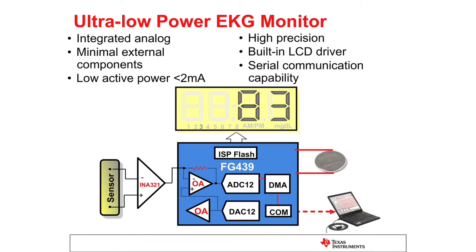The EKG signal requires an ideally matched differential amplifier in the front end to cancel the common mode noise. This demo uses the low-power INA321 instrumentation amplifier from Texas Instruments. Since the EKG signal is very low in amplitude, it requires a high amplification factor of up to a thousand times in order to analyze it. This is done using the two integrated operation amplifiers on the MSP430.